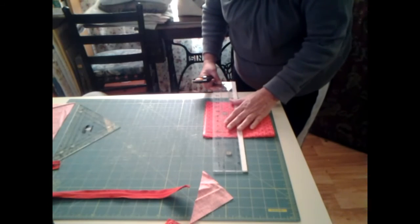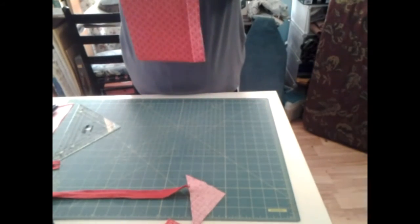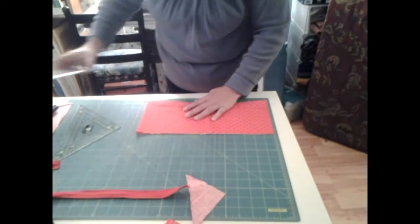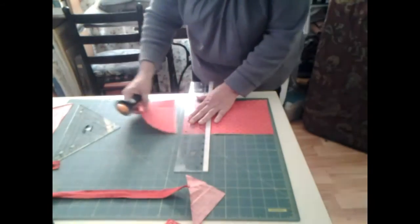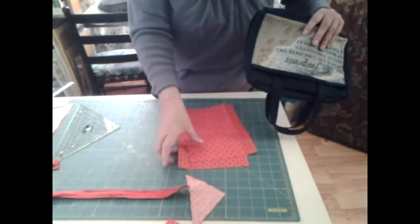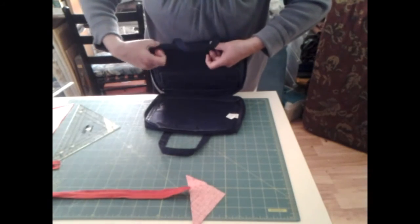We'll keep that one together, go down, and we're going to trim this one down, and I think that will be wide enough for them to go on the outside. So now let's do this, and we want to make these — they're nine and a half too, let's put them nine and a half. And there we go with that. So now let's see what we got here and what we need.